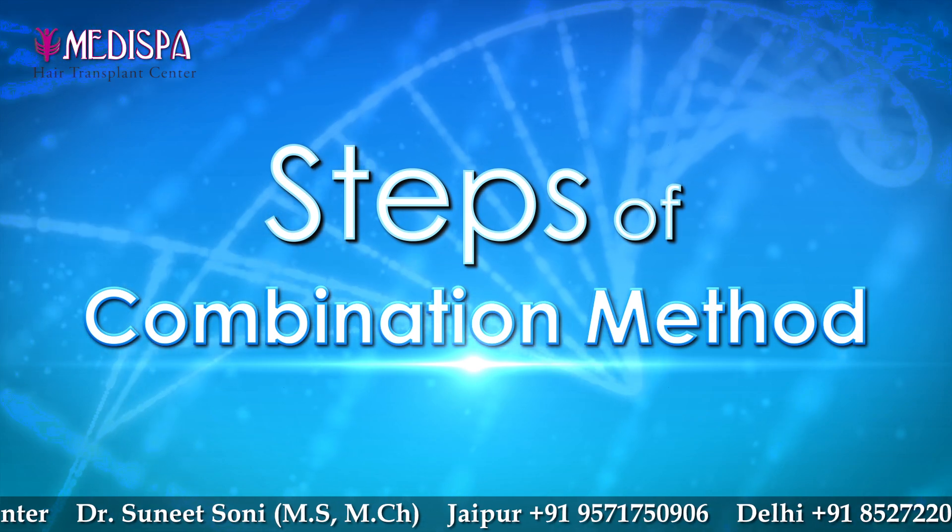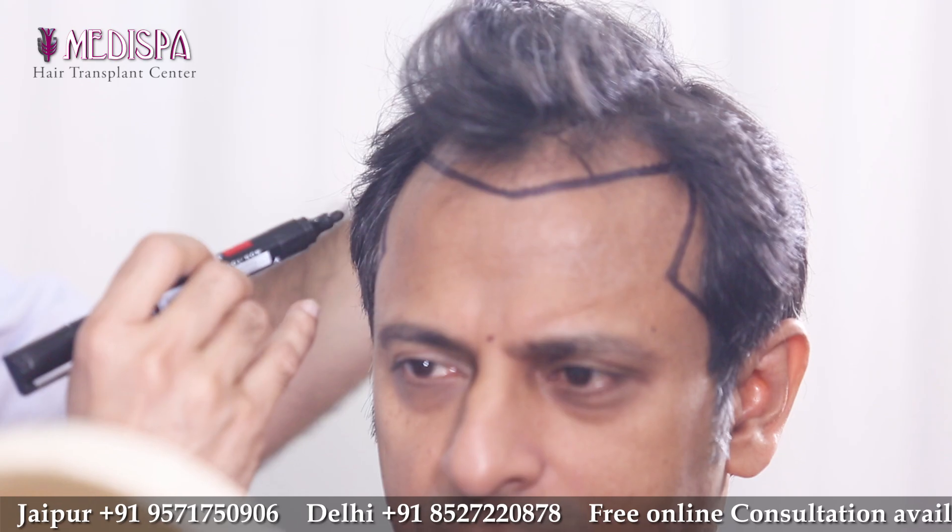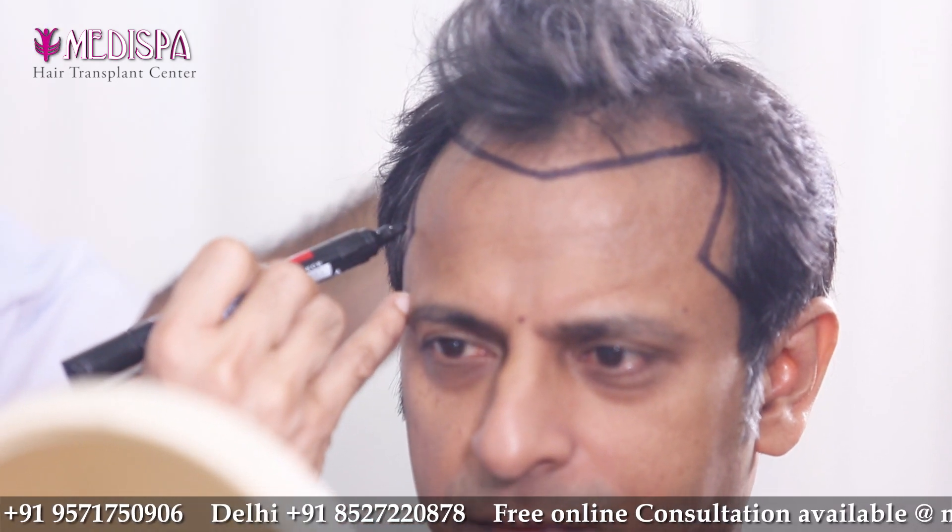When a patient first comes to us, we do a consultation prior to explaining all the procedures, doing the hairline design, how many grafts we can do, how much area we will cover, and what practically possible results we will show.